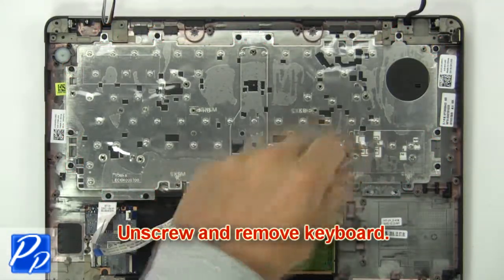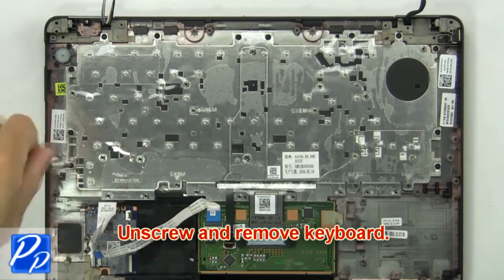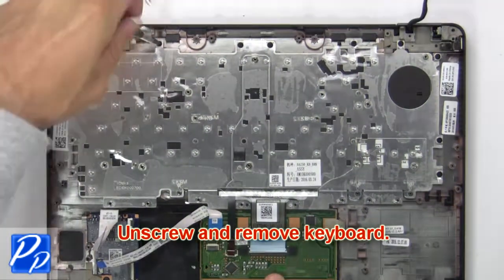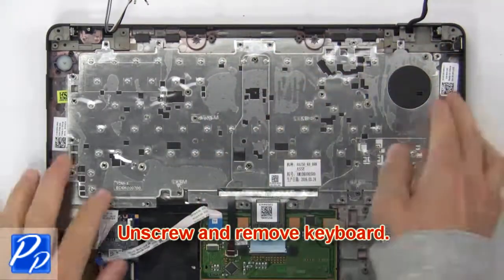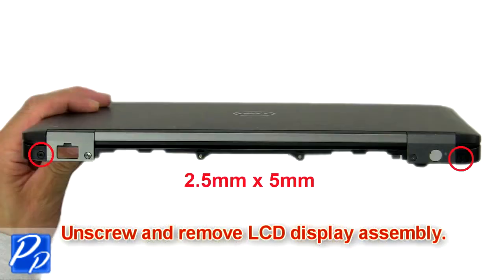Then unscrew and remove the keyboard. Then unscrew and remove the LCD display assembly.